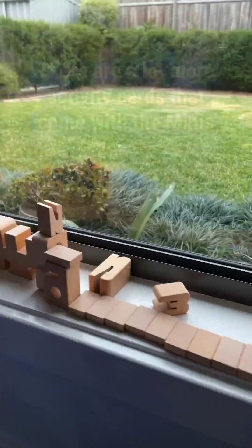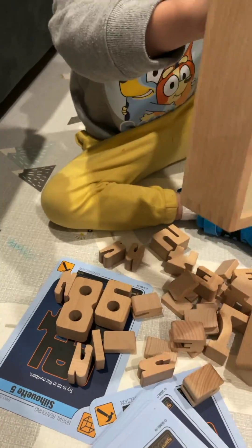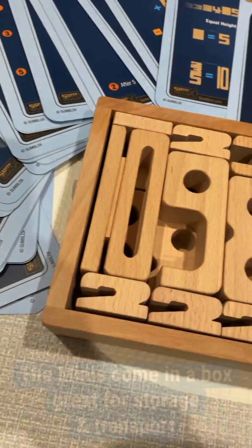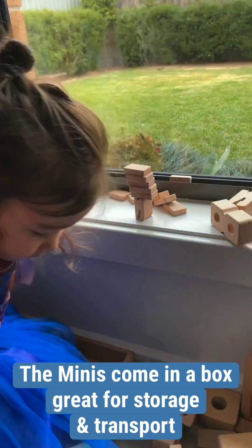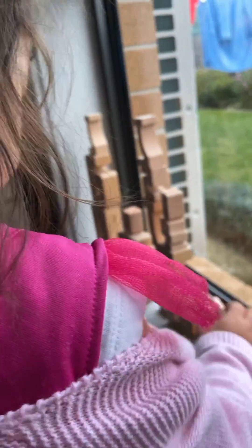There are more activity cards that come with the mini set in comparison to the original set, with a large variety of fun activities. The mini set is packaged in a box, which is great for transport and storage — you can easily take the mini set with you on holidays or for a day out.